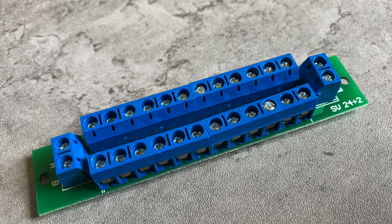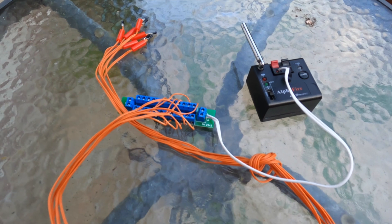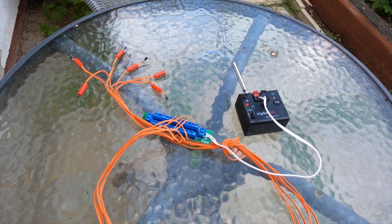So I decided to try firing six igniters in parallel using a distribution board designed for model railway controllers — one input, multiple parallel outputs. Starting with six, nothing whatsoever happened — the fire button didn't even light up. After checking all connections and trying again, still nothing. I dropped down to five by disconnecting one at the board end, and again nothing happened when I pressed the fire button. Dropping down to four, and four fired successfully.